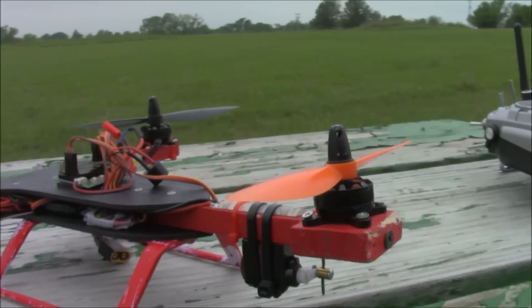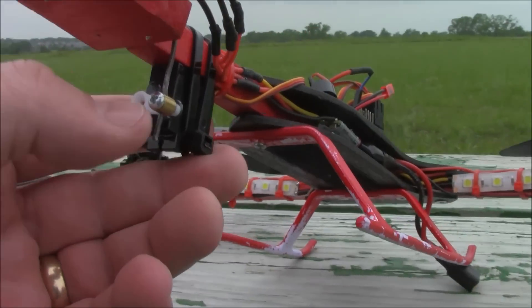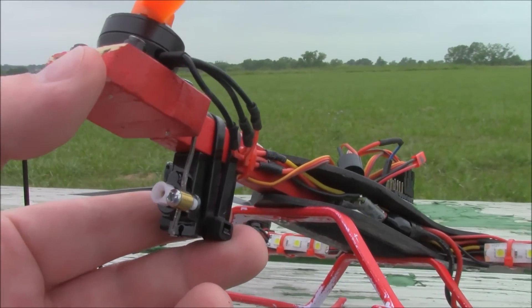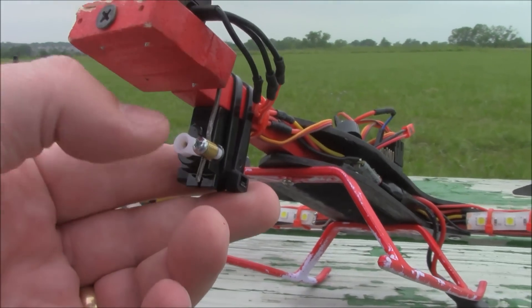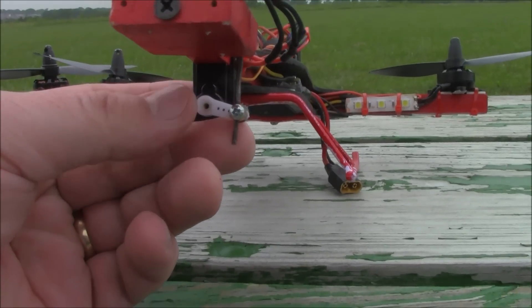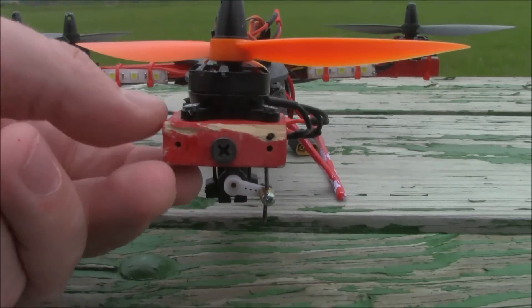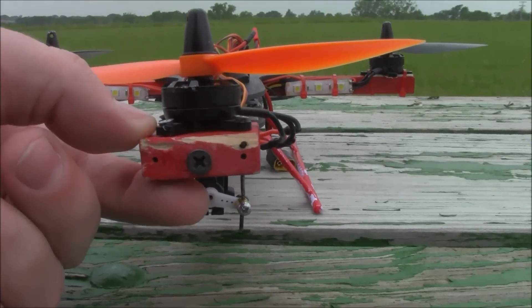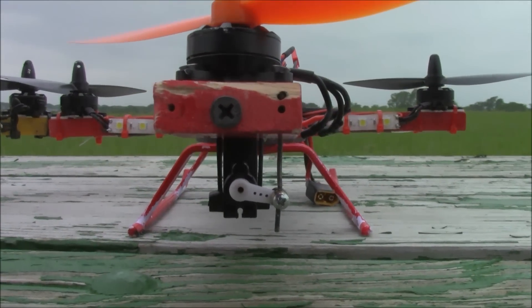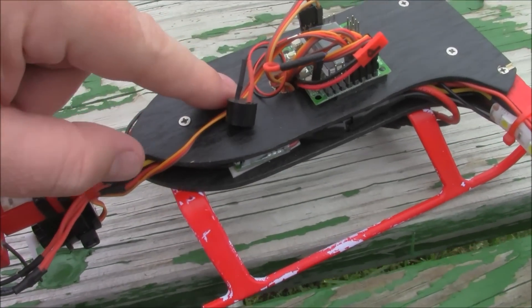These servos aren't really that scary. You mount it on here, run your wire through to get the connection to the platform, and make sure your servo is centered. You can do that by turning on your tricopter and then turning it off — it'll center itself. Then just level the rear platform. It used to be you needed to lean the platform one way, but anymore you just make it centered and the thing takes care of itself.